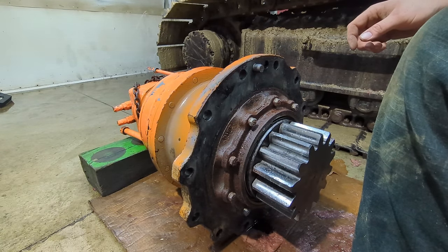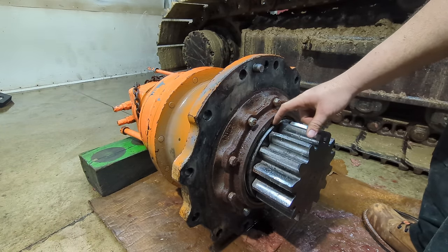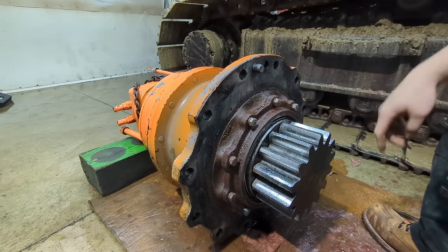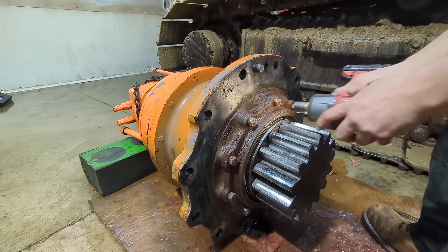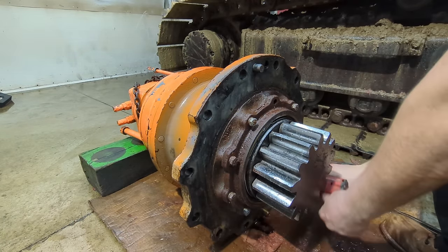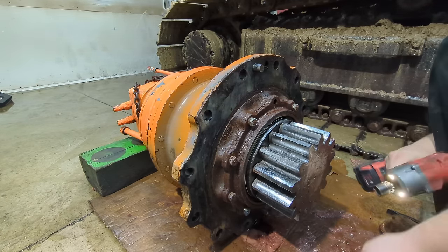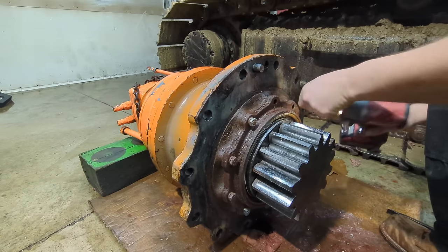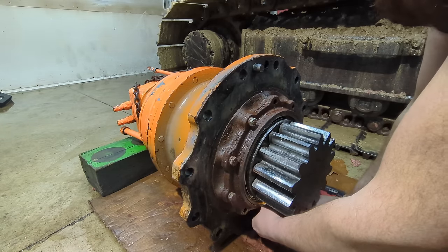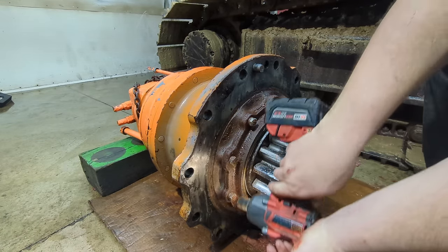We went ahead and pressure washed this all off because it was pretty nasty. You can see right here the spring for the seal is just hanging out — that seal is totally screwed up. The gear oil that's in here is just nasty. George says it reminds him of deer blood, and it really does — it's some stringy stuff. It really does look like you're gutting a deer or something.